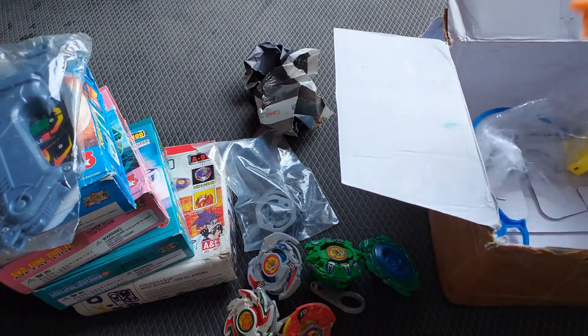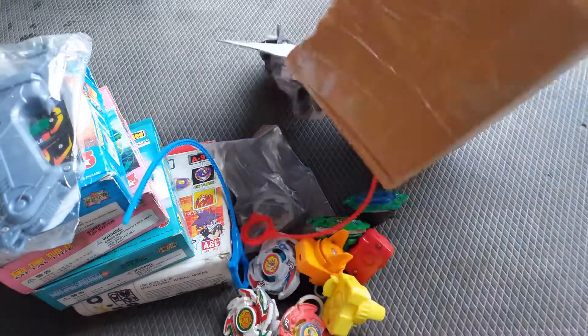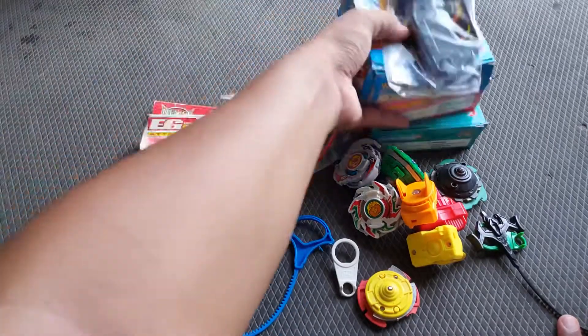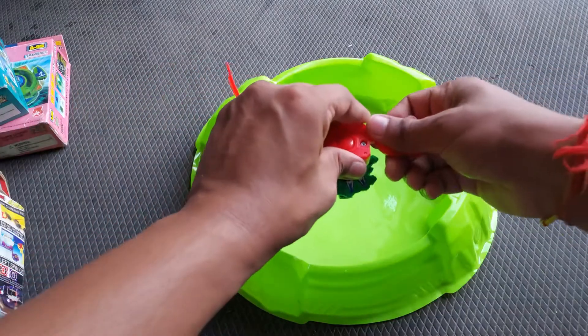We got three launchers and one more launcher. There are also dip cards — let's throw those away. So this is the pile of bootleg bases we got. I think they need their own dedicated video to explain everything, but it's time for a battle!